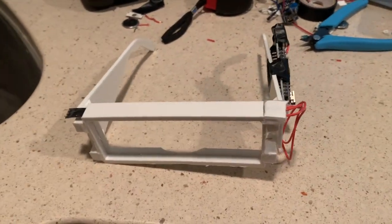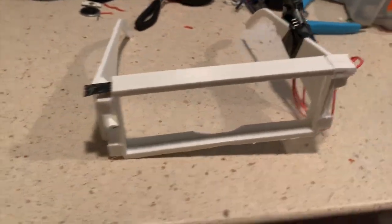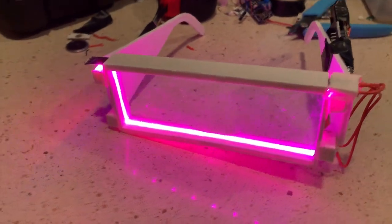Hello, these are my 3D printed Goofy Goober Rock glasses. And of course they light up too. My glasses can light up in purple, red, and blue.